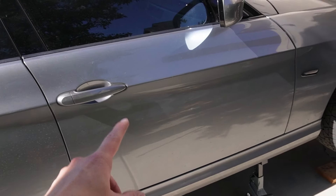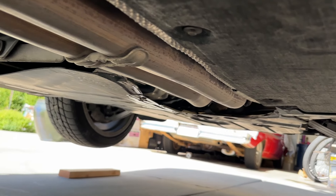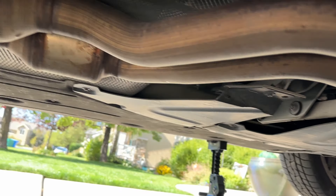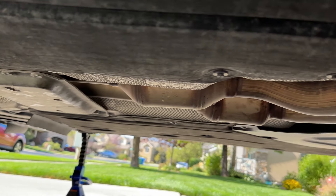Before we get started on the car, we need to make sure that it is up in the air on jack stands or a lift, nice and secure. Let's do some YouTube magic and get this thing up in the air. Now that she's up nice and secure, let's go ahead and rip open this box from VRSF and check out the new exhaust.